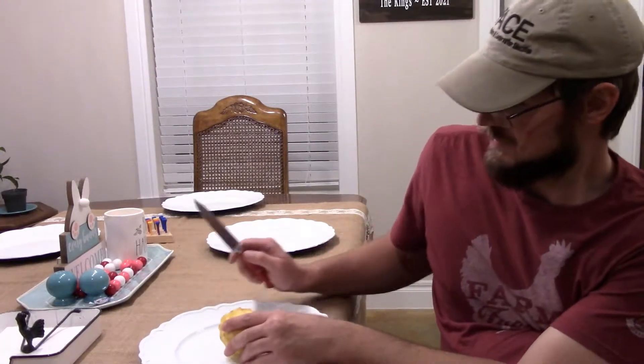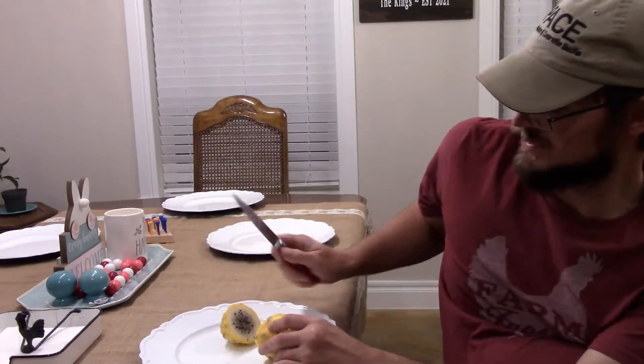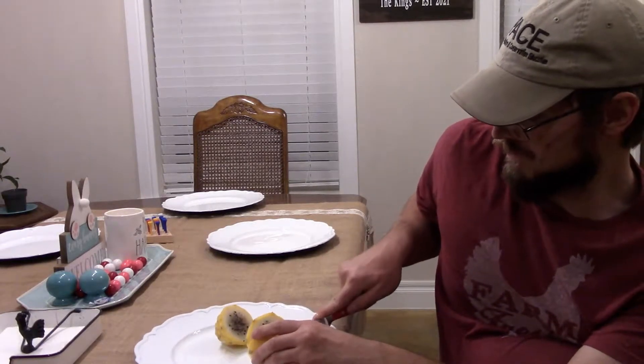All right, here we are at the moment of truth. We're going to cut open this yellow dragon fruit that we grew in the greenhouse from seed on this channel and see what we get. We're just going to cut right down the middle. Look at that — couldn't ask for anything better. Perfect yellow dragon fruit right here.